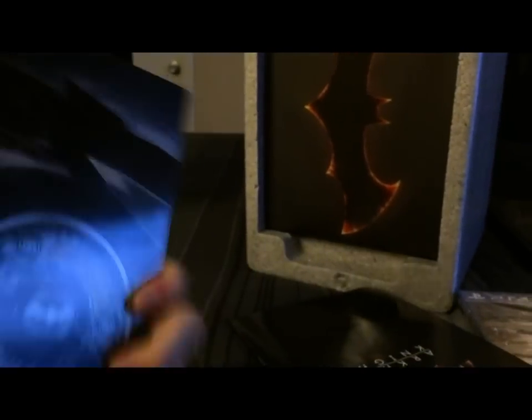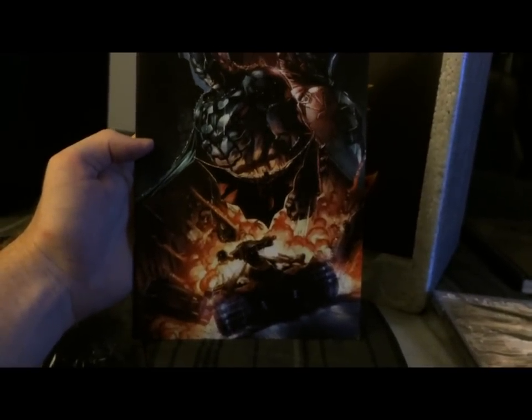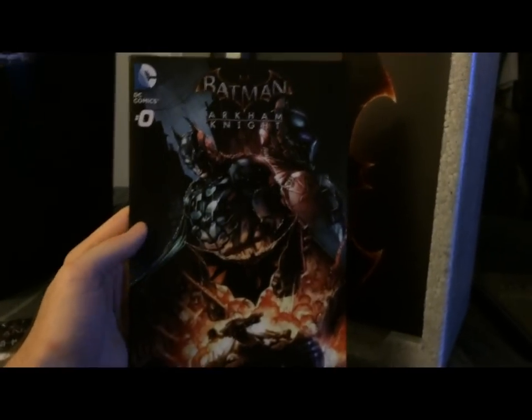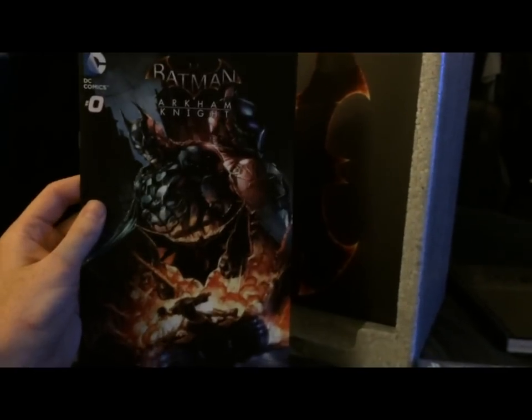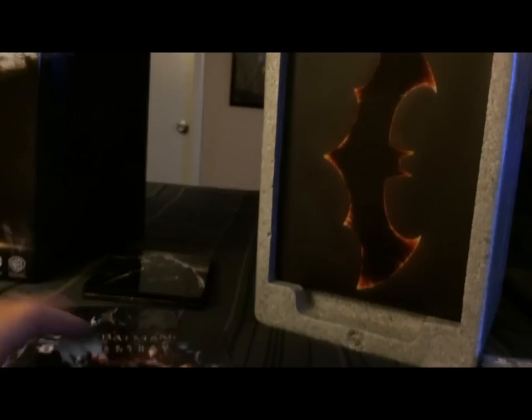This is Issue Zero — I'm guessing the only way you can get this issue is by getting the limited edition. It is technically the first issue, because there are at least five or six Arkham Knight comics as a prequel to the game. So we've got the game, the comic, the steelbook, and then the statue — let's see what else is in here.